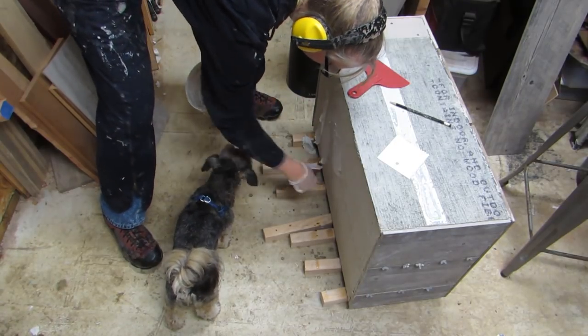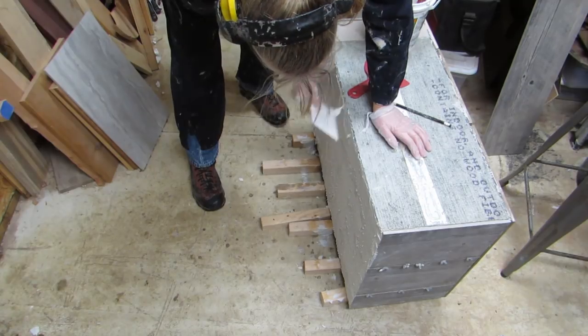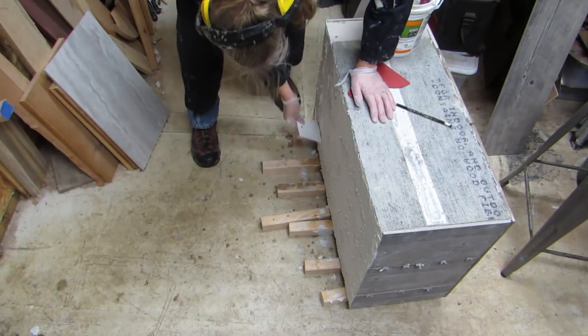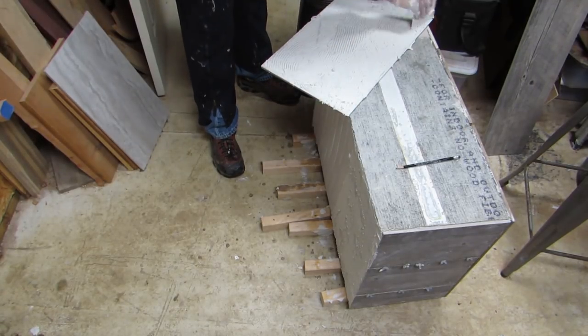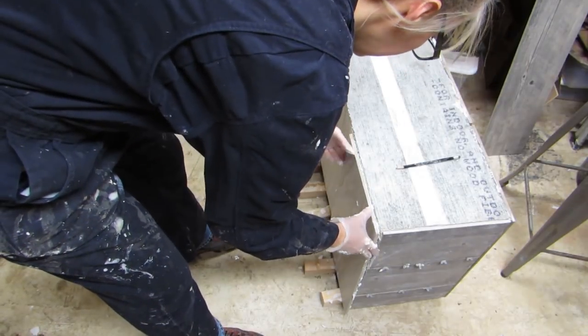Now it is flipped over and I only have this one side and the top to finish. I placed the side tiles on this end flush with the top so that I could have the top tiles covering the sides, unlike how I did the bottom.